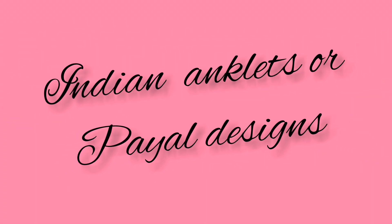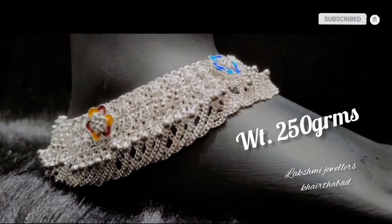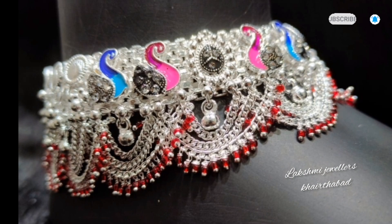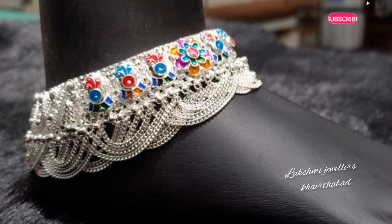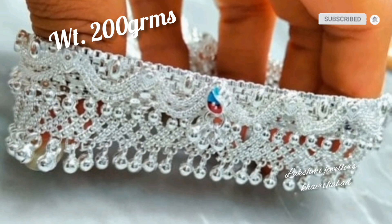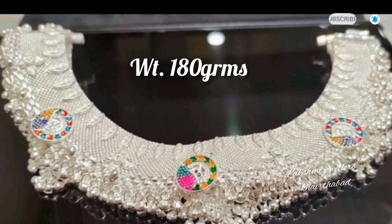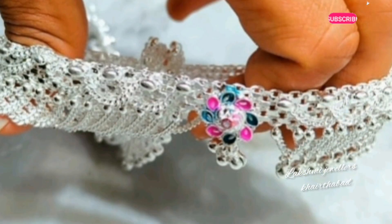Hello friends, this is Shavani and welcome to my channel Laxmi Dwellers Kertabad. Today's video will show you Indian anklets — silver anklets in heavy designs with weight. Here you have heavy bridal silver pattilu to see, minimum 100 grams to 250 grams VRK silver pattilu designs.